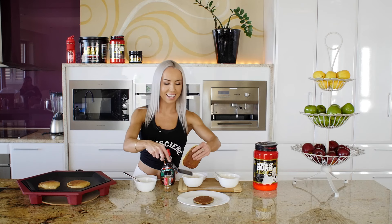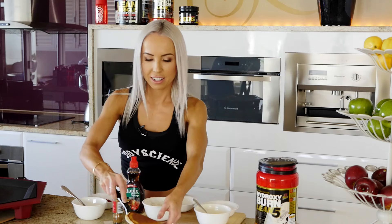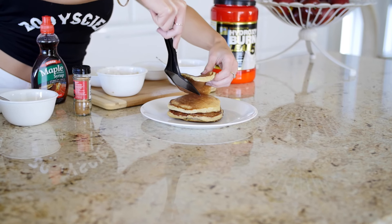Now we can build the stack. Now they're ready to dress.